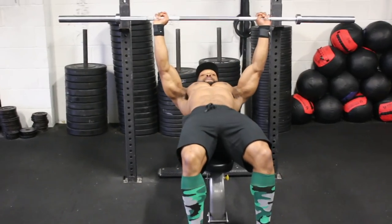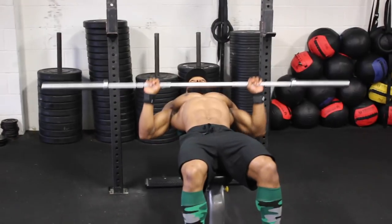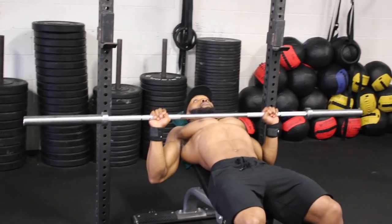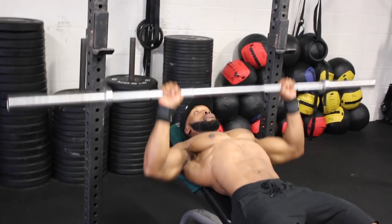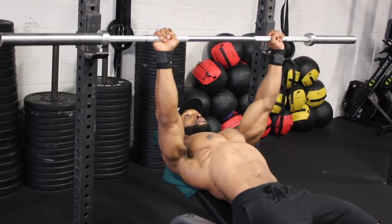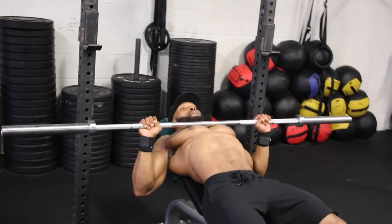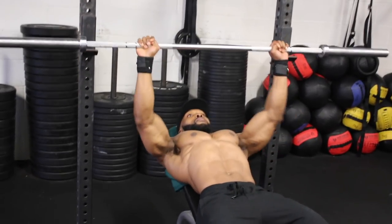We are now moving on to the bench press. Before we start, I want to emphasize that this workout is all about time under tension — no ego lifting. Focus on tempo and also focus on contracting the chest every single rep. Each set the tempo changes, so make sure you don't go too heavy on weight. I'll write in the description box below the exercises, sets, rest, and tempo.